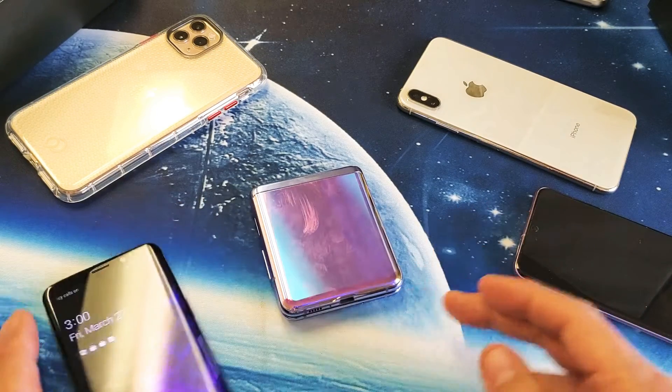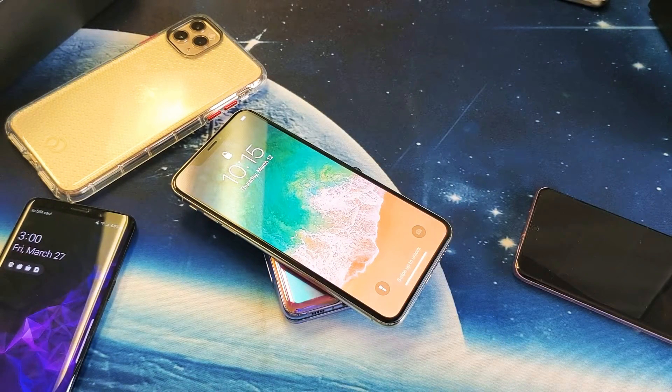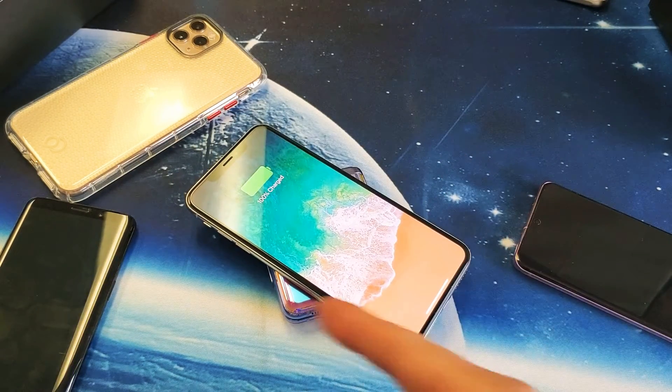Anyway, that charges no problem. How about an iPhone XS Max — big phone? Let's pop that on here and see if that charges. Let me balance it a little bit more. There we go — it charges no problem.